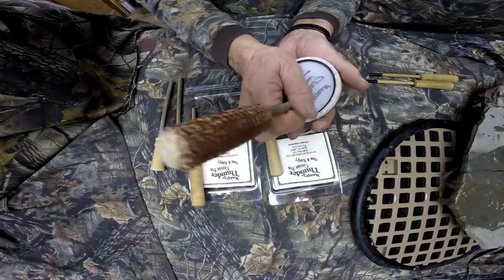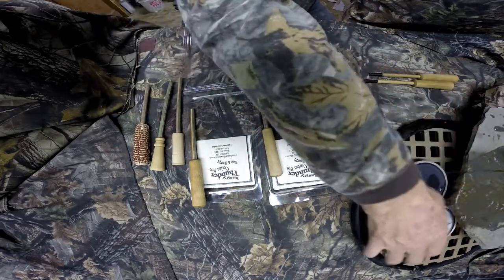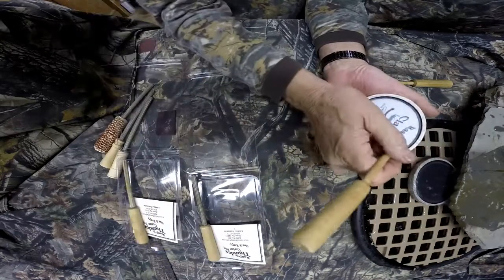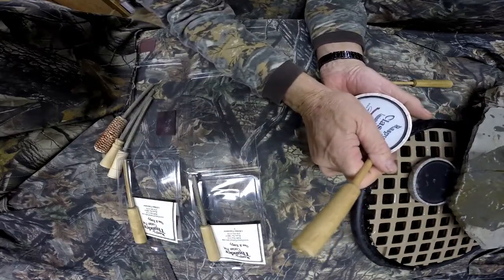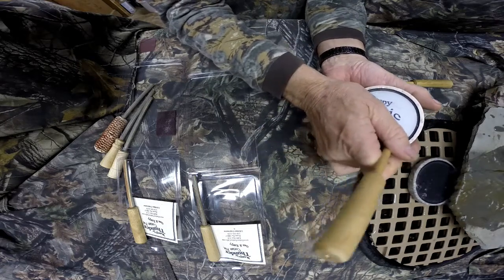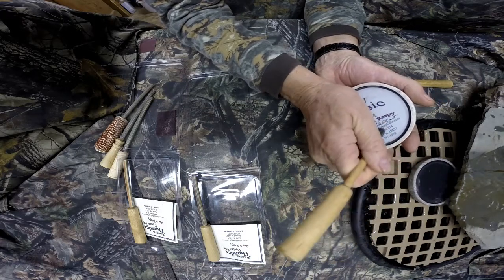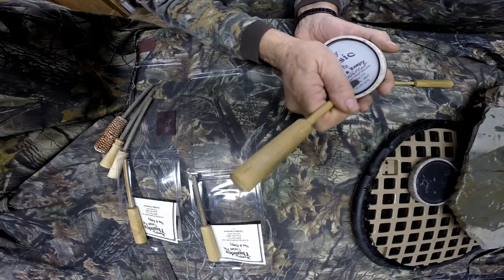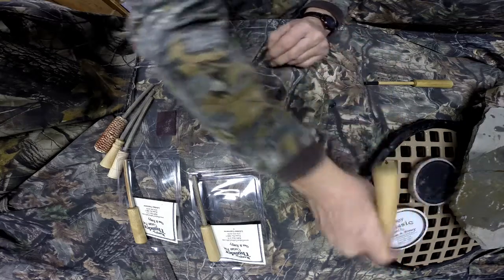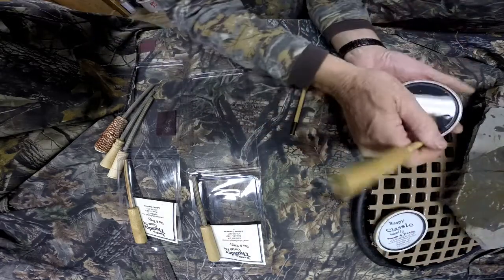This call plays wet or dry, same as this one — plays wet or dry. The slate — take that right out of the water, it's going to work the first time every time, all the way around works the same. Water doesn't hurt these calls. You haven't got to be careful with them or nothing. Take that right out of the water, get the water off a little bit, it'll work the same.